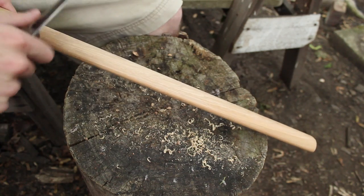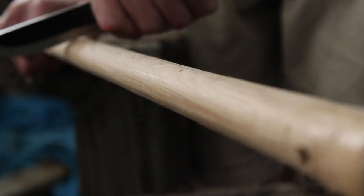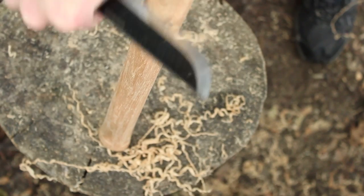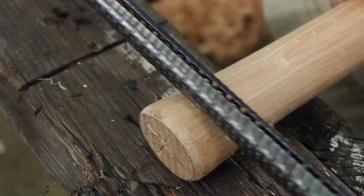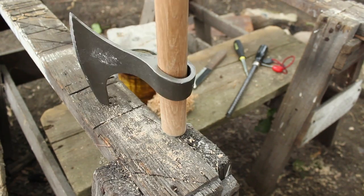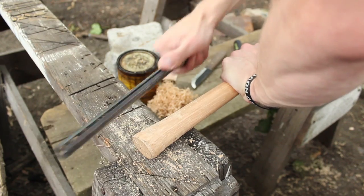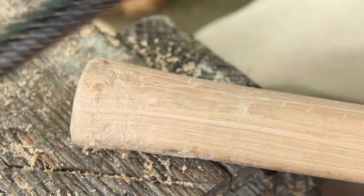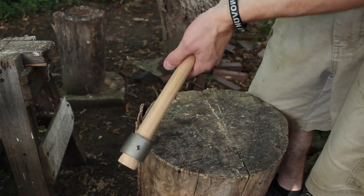Now I'm just removing the varnish that's on there. That alone is actually on there really good — that's how a tomahawk should be.